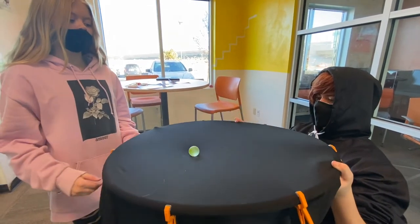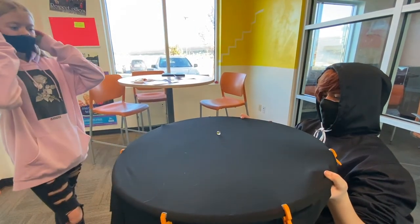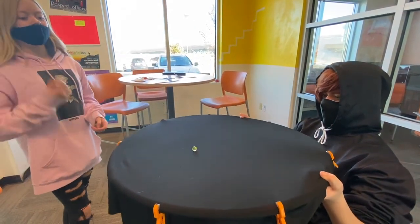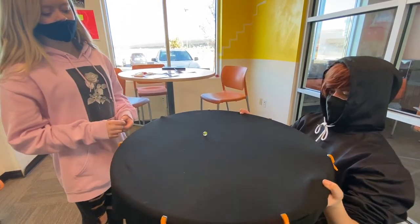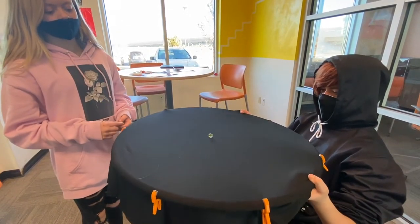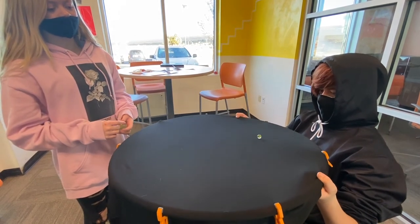Without the large marble, the shape of the fabric is flat and the smaller marbles move differently than when the fabric was curved by the heavy marble. This demonstrates how objects like the moon act in space. So matter tells space-time how to curve and space-time will tell matter how to move.